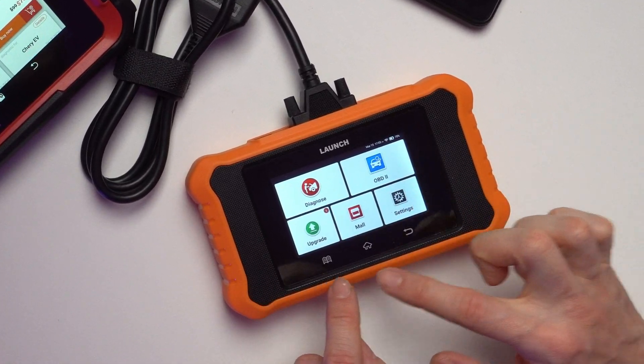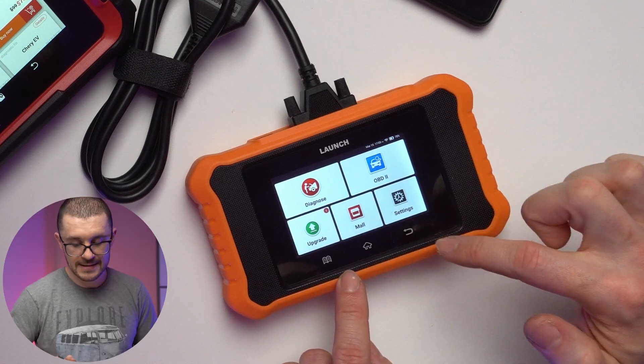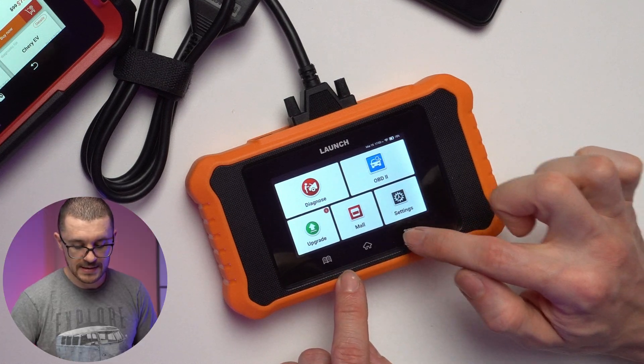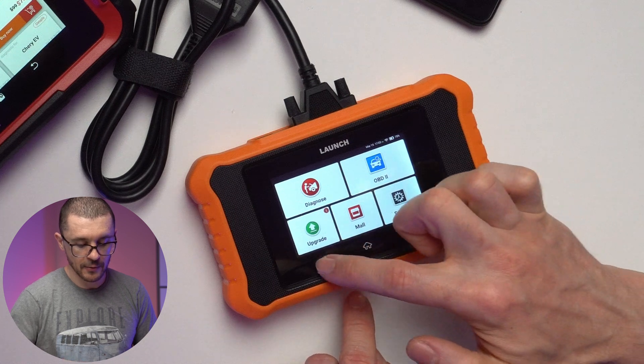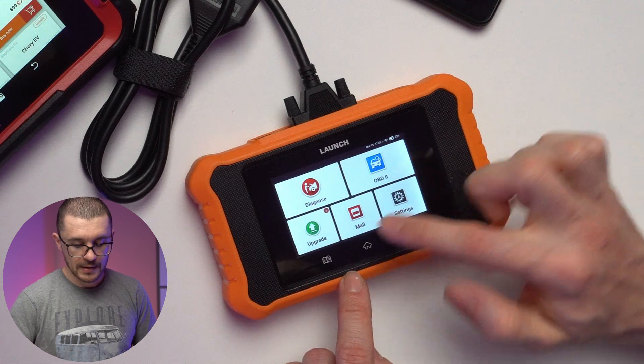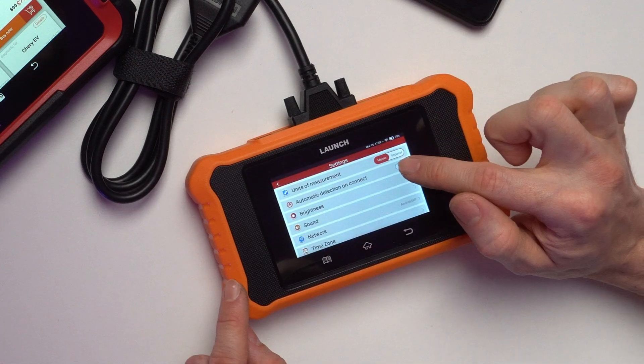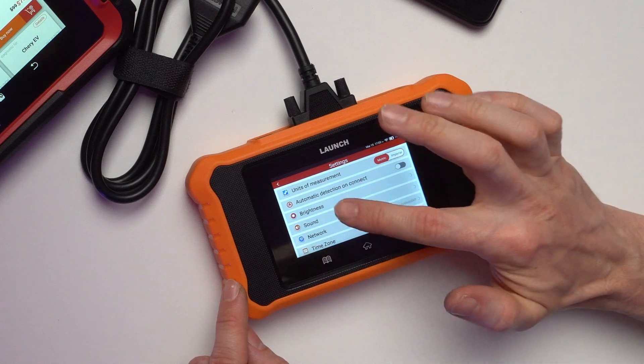We've reached the settings menu. Keep in mind that the things on the bottom are physical buttons — this is the back button, this is home, and this is the settings tab. You can go to settings either from that button or from the main menu.